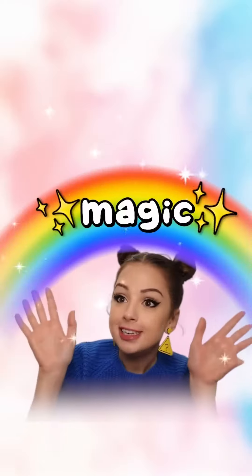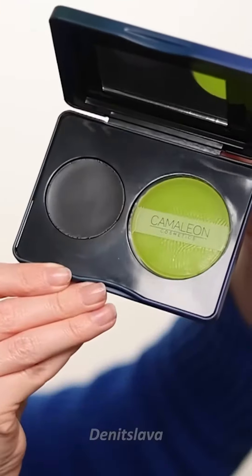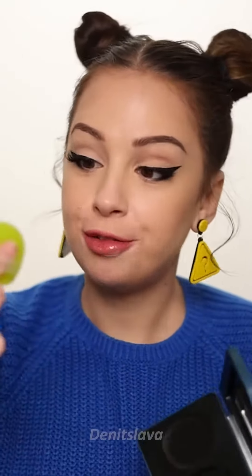And since it's magic, you would probably expect it to be all colorful and sparkly. But no, it's actually black. So what happens if you apply this black blush on your cheeks? Well, there's only one way to find out.